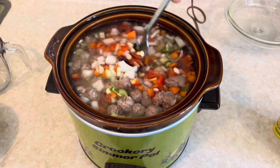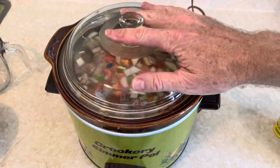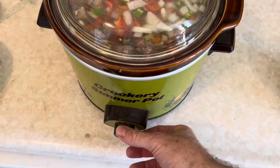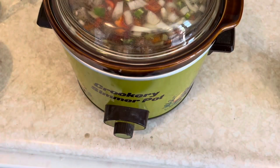Mix it up real nice, throw a lid on it. Set it to the highest setting, and then you wait seven hours.